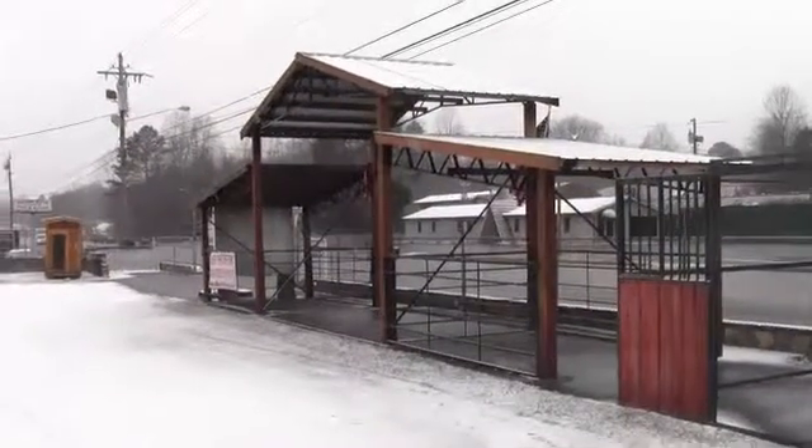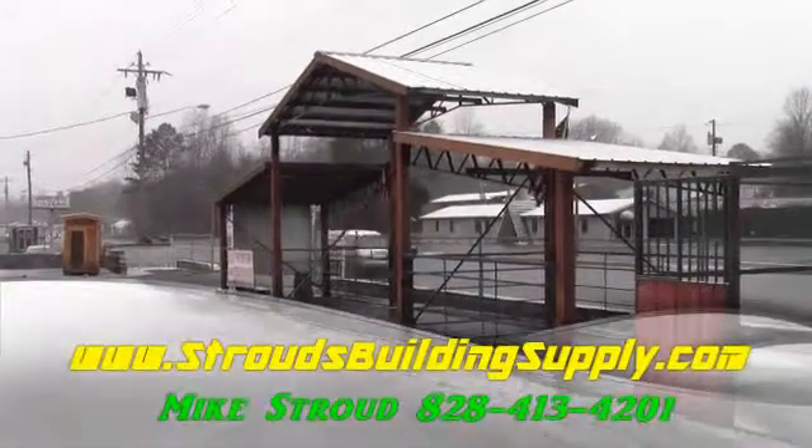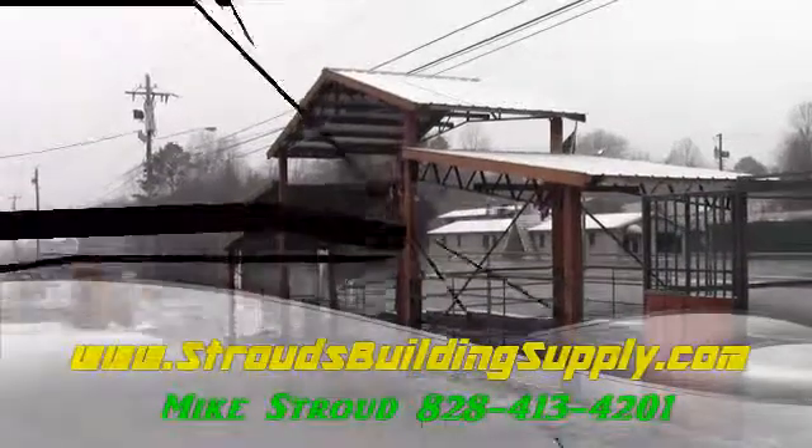Visit us at StroudsBuildingSupply.com. We've got more prices, pictures and estimates on things like that. Give us a call at 828-413-4201. Thanks and God bless.